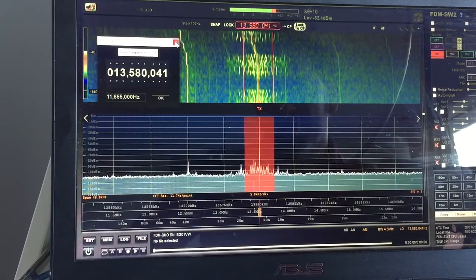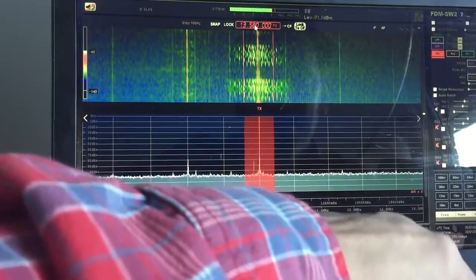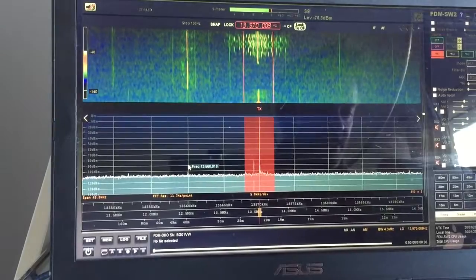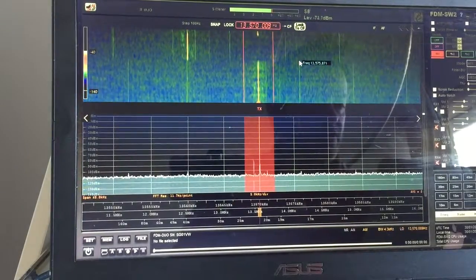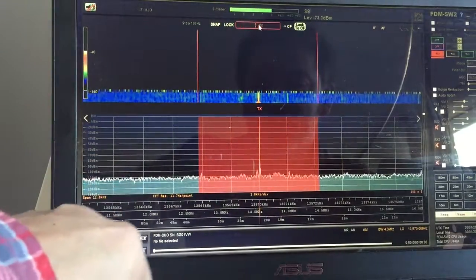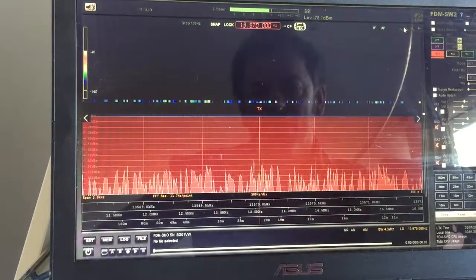If you want to go to within a few hertz, the option is to actually just set the frequency directly. If you hold your mouse cursor in the frequency box and click it, then type 13,580,000 and hit enter, it's on exactly 13,580. Romania have just shut down, so if I click on 13,570, we're there within 9 hertz — close enough. Click again and type 13,570,000 and we're now exactly on frequency.